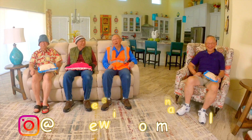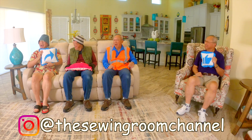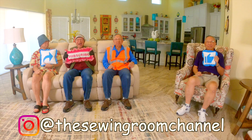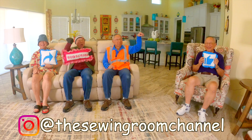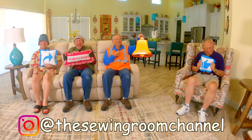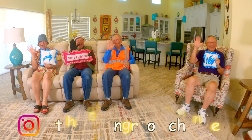Thanks for watching everyone. Don't forget to follow me on Instagram at The Sewing Room Channel and check out my Facebook page. See you next time and happy sewing! If you enjoyed this video, please click the thumbs up button, don't forget to click share to share this video with your friends, and if you haven't subscribed yet click that red subscribe button in the lower right-hand corner. Don't forget to click the bell and enter your email address so you'll receive notifications about my latest videos. I'm Cheryl — see you next time and happy sewing!